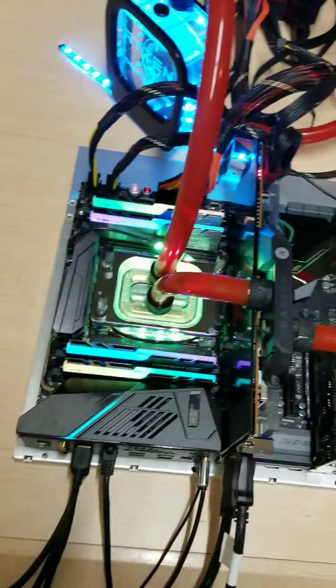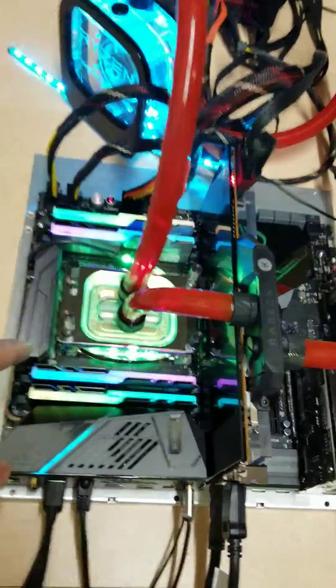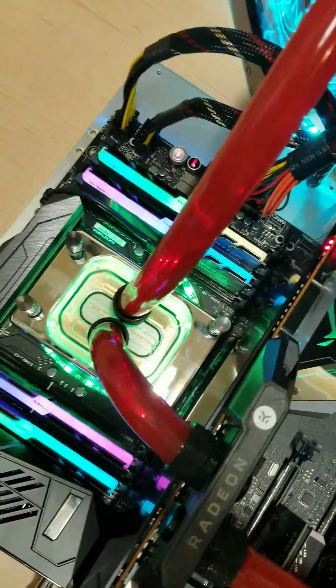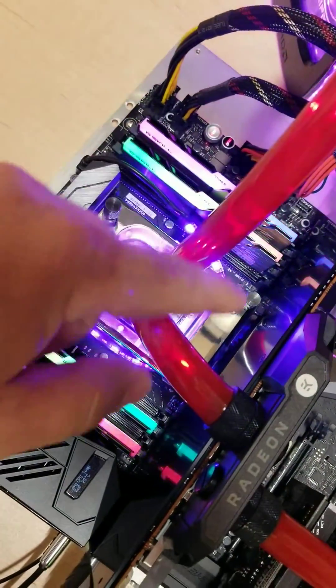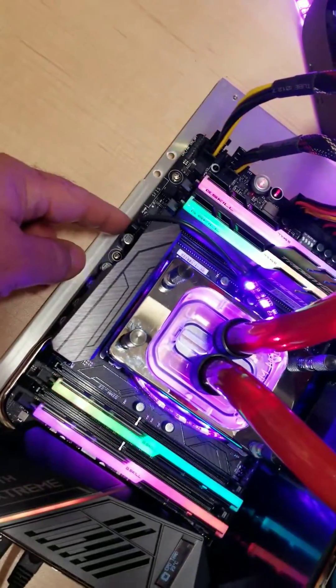This is a Threadripper build — I'm running the 1950X in here. This is the XSPC RayStorm Neo water block, and I have a little RGB strip going around the water block that I'll eventually fix, plugged into the motherboard here.